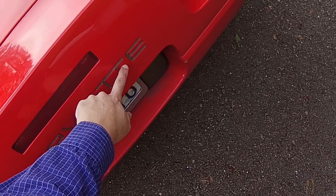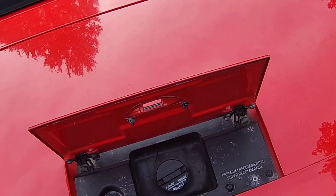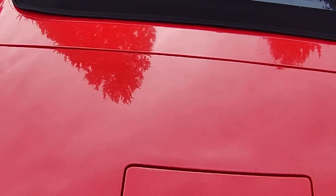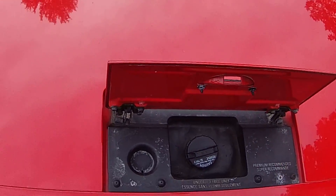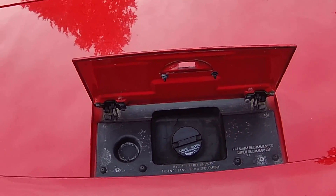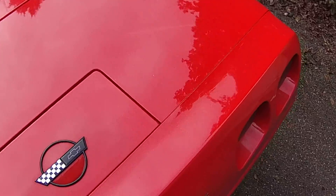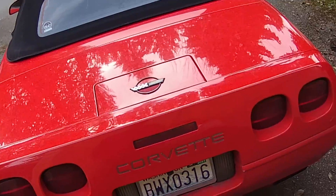You can also see that I added chrome lettering. Over here is the gas tank access. One advantage with the Corvette is that the gas cap is right dead center, so you don't have to worry about being on the right or left side of the pump — you can go to any pump. However, because you insert the nozzle straight down, it's really hard when you're done filling up not to get gas all over the car when pulling it out. So that's both an advantage and a disadvantage.